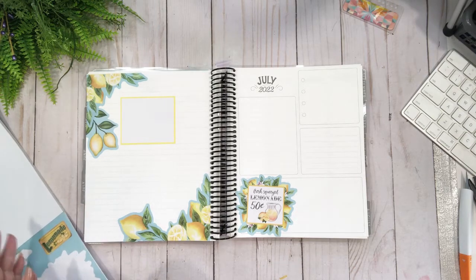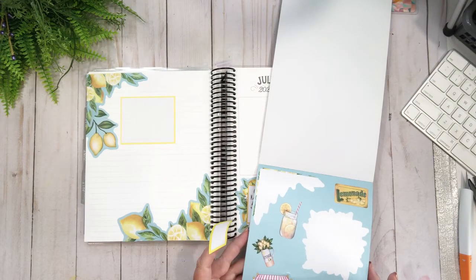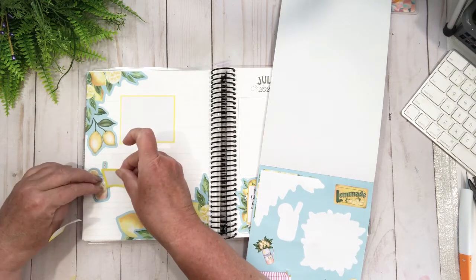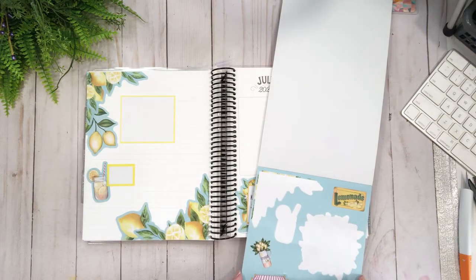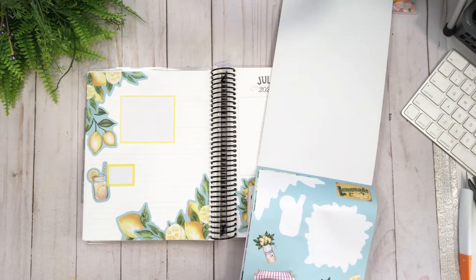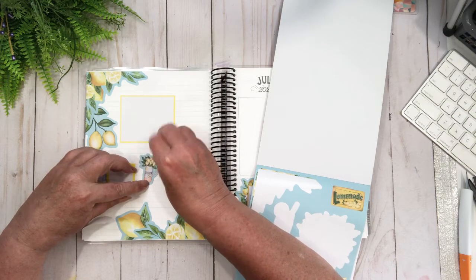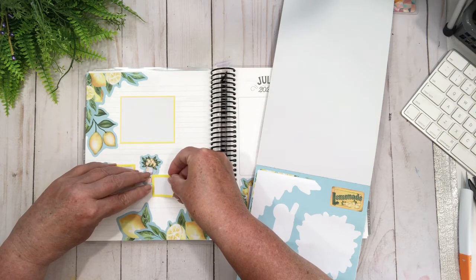I'm going to grab the lemon sticker. These sticker books I find today are a little bit cumbersome. I like that lemonade drink — put a little bit of a box hanging off the side of it. I like this popsicle, but I think I'm going to go with this one just because it goes with the lemonade. I'll tilt that just a tad and then put my box right below it. Lovely, I like that.